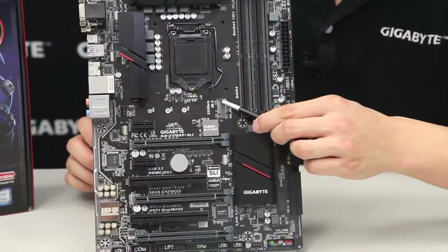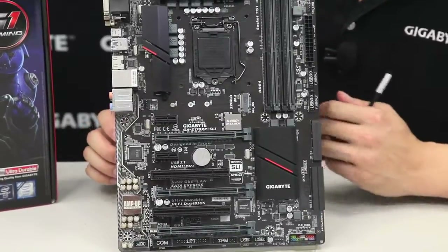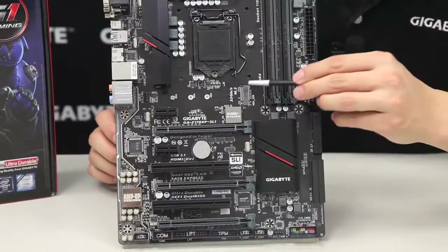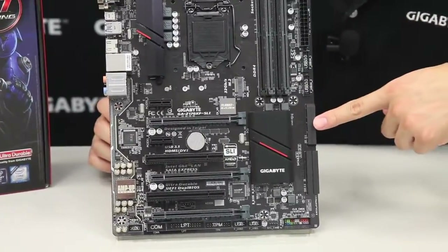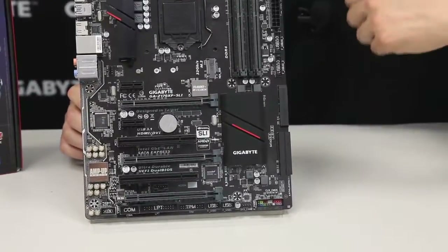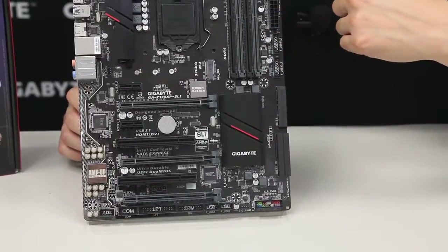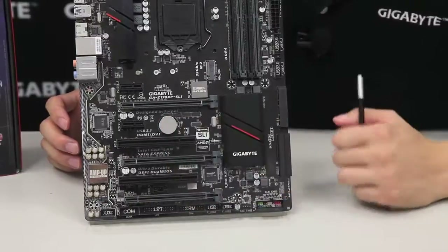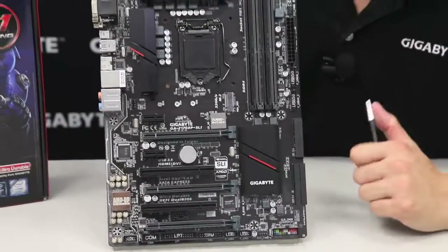Right above that we have our M.2 connector. For those not familiar with M.2, this is basically the next generation form factor for storage. This one has a transfer rate of about 32 gigabits per second, whereas your traditional SATA is only 6 Gb/s and SATA Express is at 16 Gb/s. So it's a lot faster — if you can use an M.2, I would definitely recommend it. We support up to the 80mm length, and all of this is right here on the board.